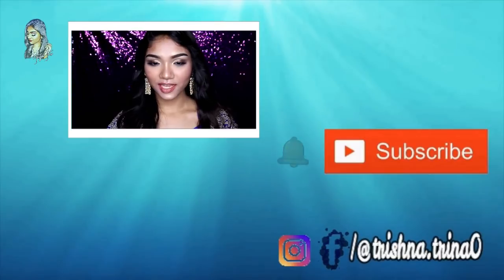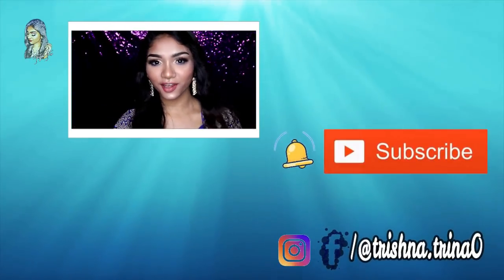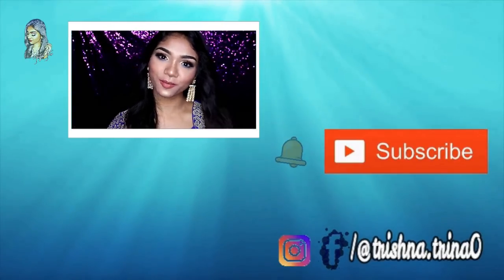If you don't want to miss the recent tutorial, please click on the thumbnail. See you in the next tutorial. See you in the next video. Bye!